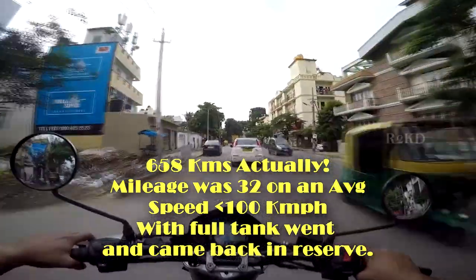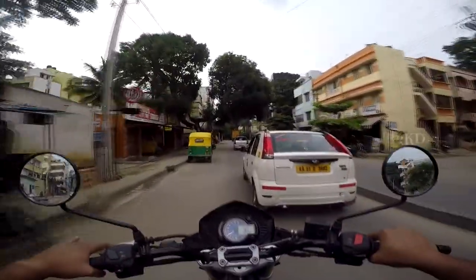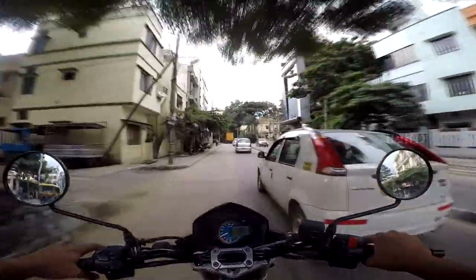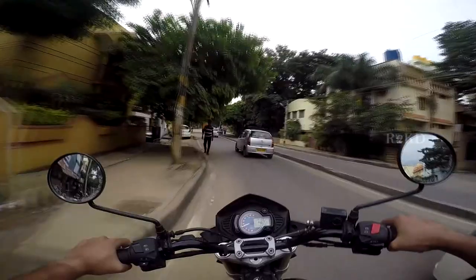So what's my first impression? My first impression is that the Mahindra Mojo is good, and definitely, definitely better than the Royal Enfield Himalayan in many ways.